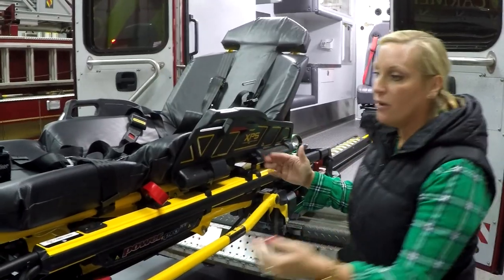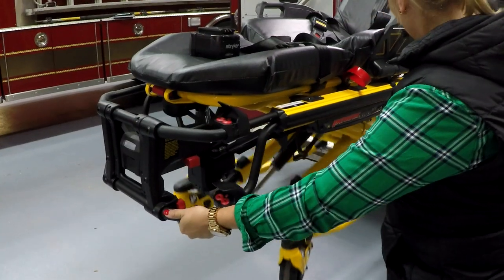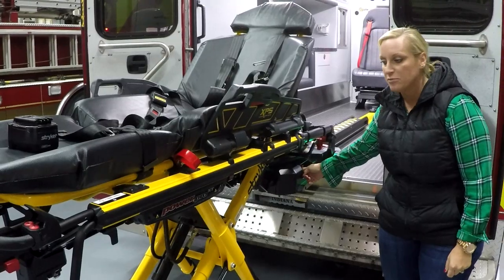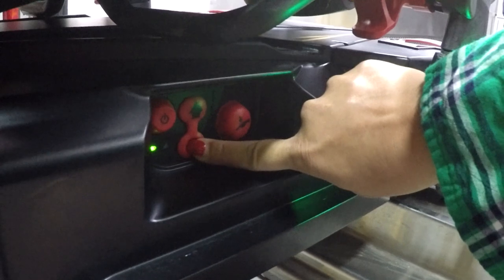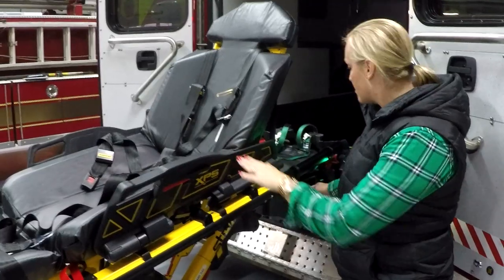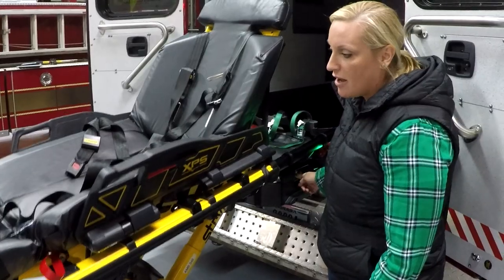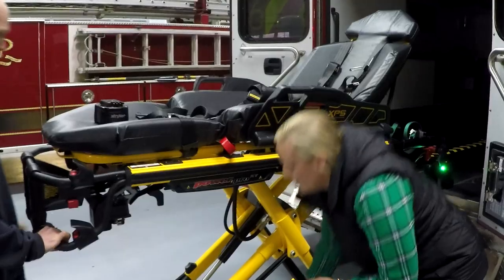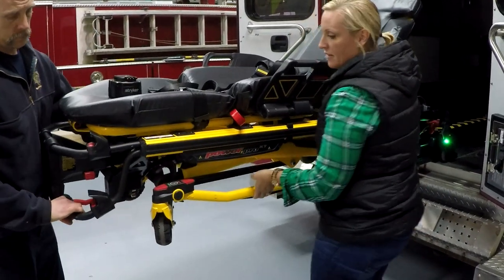When you have the cot pulled out in this position, you pull the manual release handle and the legs will drop. Then on the side, you're going to use the down button. To get the cot back in when there's still no power, use the up arrow — the arms of the power load will come up. At this point, pull the manual handle and bring the legs up manually. Then let go and you're good to load.